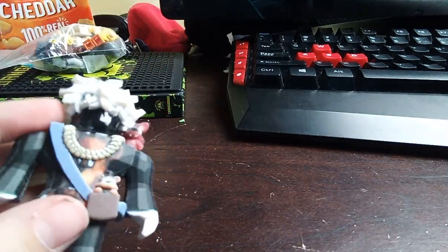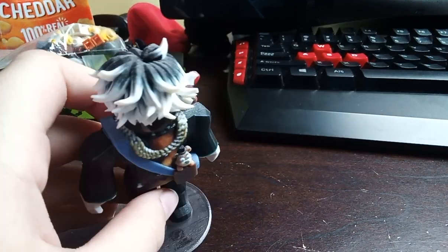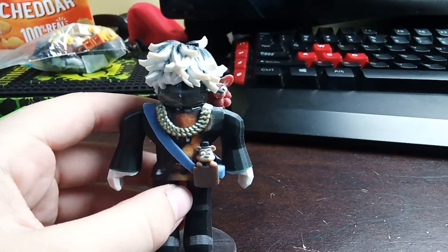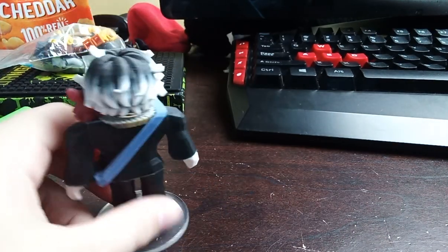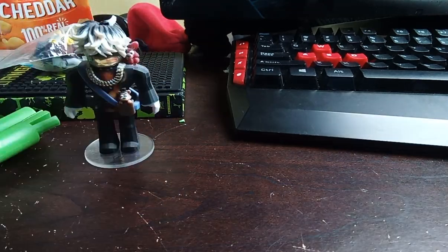And even look at the headless — the headless is spot on. It's just so good. Alright, that's my review.